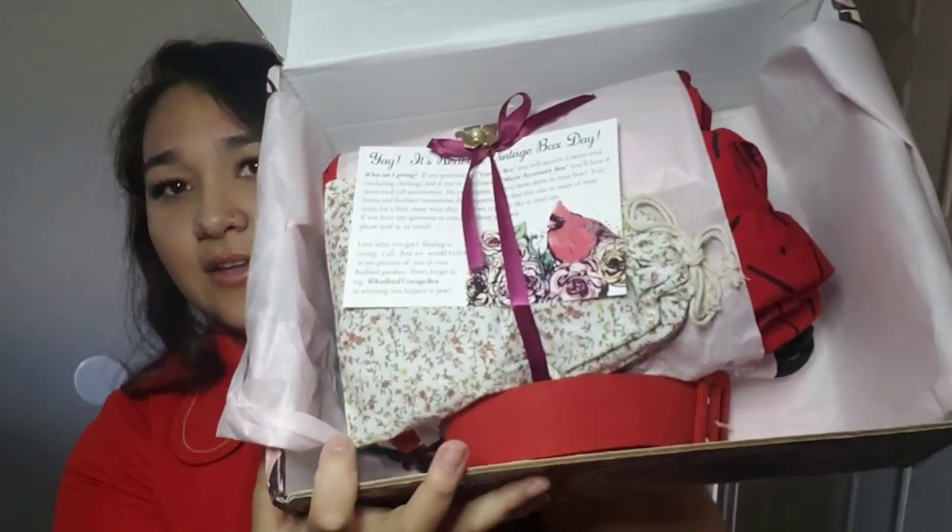This is what it looks like on first glimpse. We got our wonderful card, which I do read. To tie everything together — this is the Lorraine box, so it has clothing in it, unlike the Marie box, which is just jewelry.